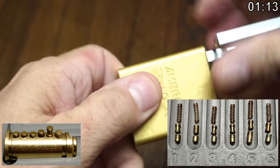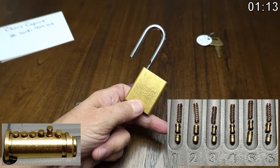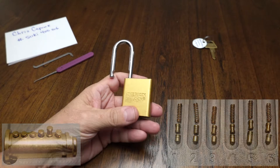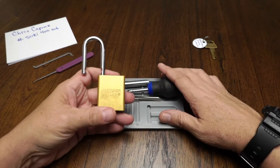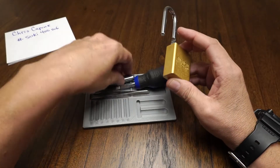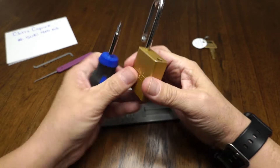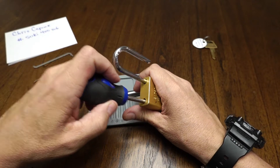There we go, we're open now! I hear the skeptics saying, okay newbie, show it — show why this is a six-pin lock. So here it comes. I really like these American locks; I think you guys know that.